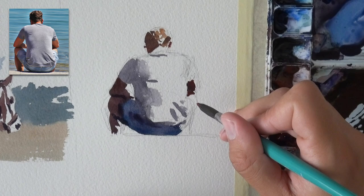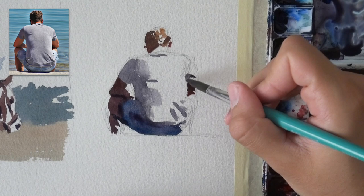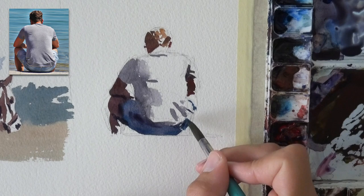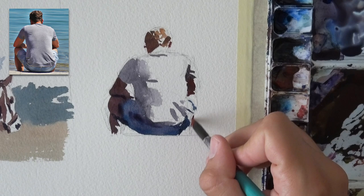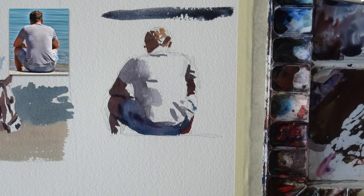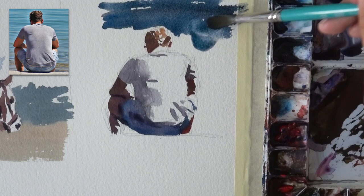Now let's add the background, which is the sea — they're sitting at the sea. By the way, if you're curious where I get my reference photos, there's a website called Pixabay. It has tons of royalty-free, free-to-use commercial photos you can use for whatever purpose you want — that's where I got this one. Highly recommend you go there if you need some reference photos. It's a really good source, especially if you plan on selling your work — usually you can use them, but make sure to read the small print.